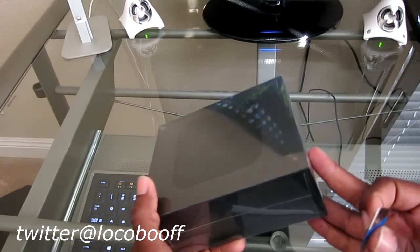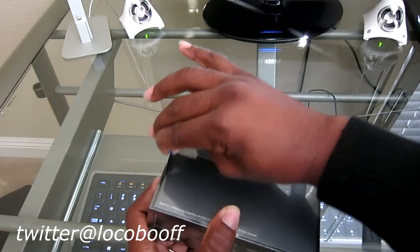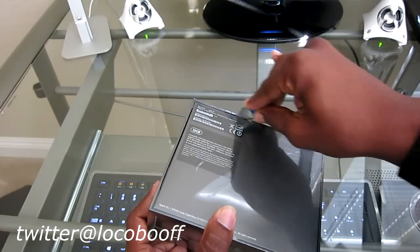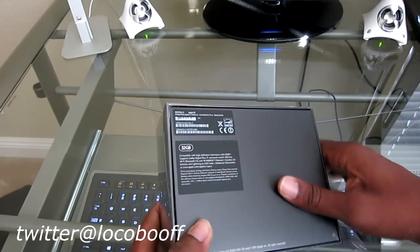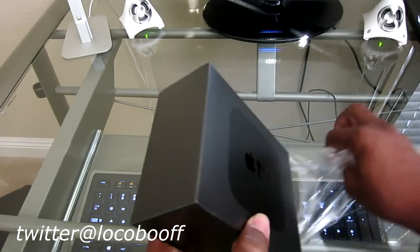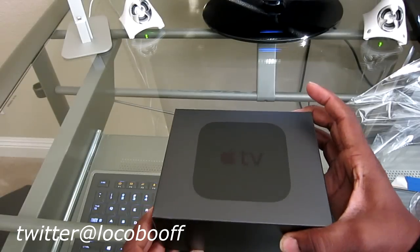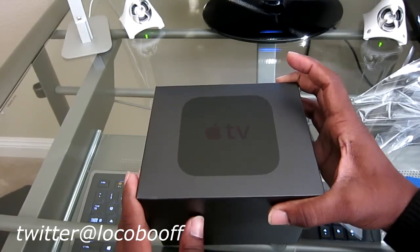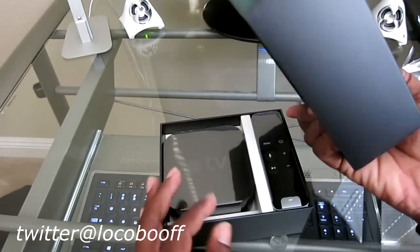Here's the 4th gen Apple TV brand new from Apple, let's go ahead and open it up. I ordered this from bestbuy.com for store pickup. Had it sitting here a couple days, just haven't had time to open it and set it up for you guys. Sorry I'm a little late, but here we go. Nice box there.